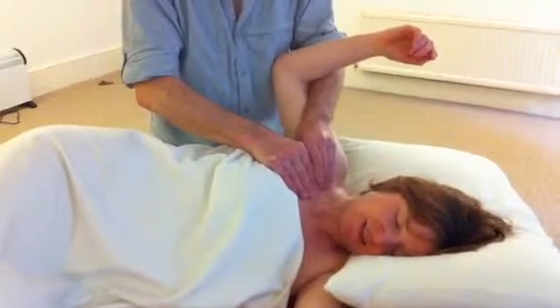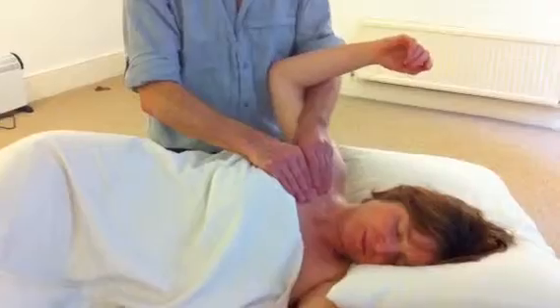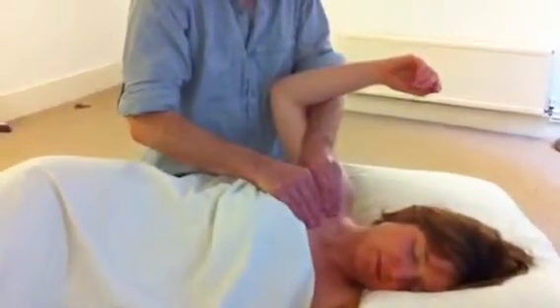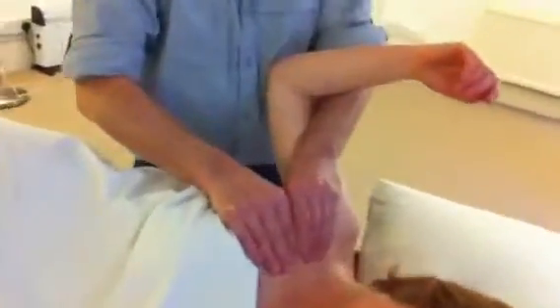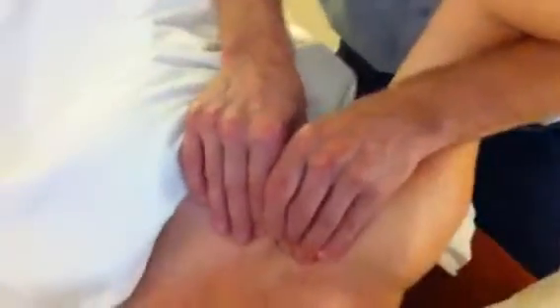It's a little bit tender. Quite often tight with people. Remember, pec minor pulls the shoulders forward and down, so many people are quite tight here.